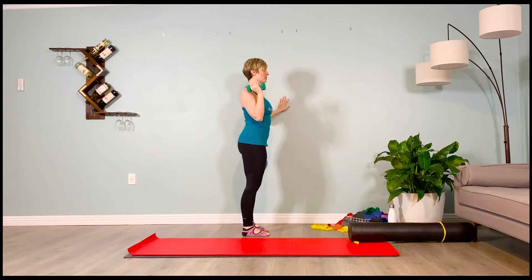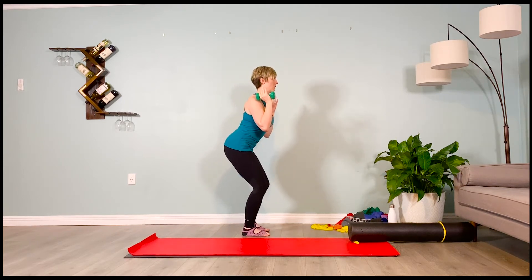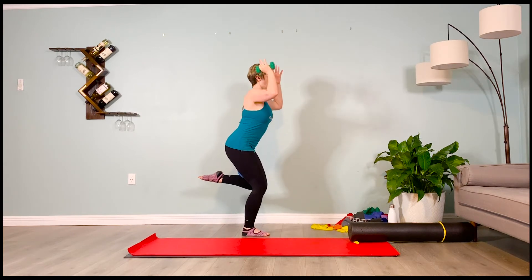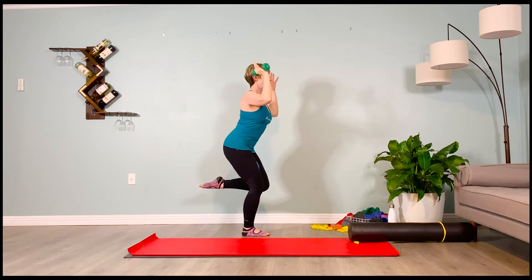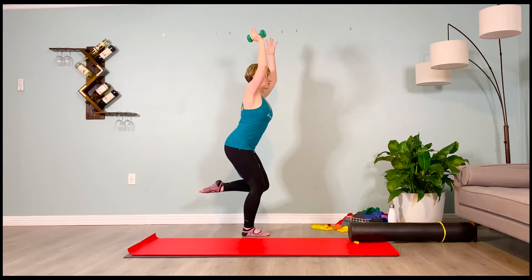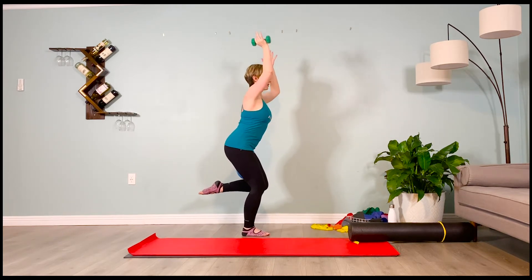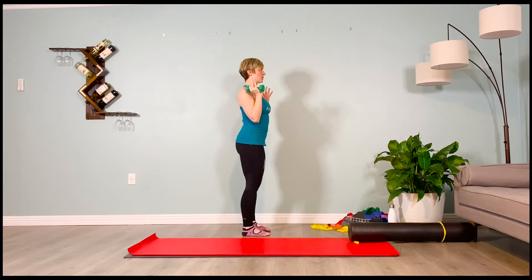Both hands on the shoulders. Inhale, prepare. Exhale — sit back deep into your squat. Let the inner thighs pull you back. Shift over to that one leg, point the toes. Here we go with those presses. Inhale, lift, 2-3-4. Exhale, lower, 2-3-4. Inhale, up, 2-3-4. Exhale, down, 2-3-4. Last one — inhale, 2-3-4, and exhale, 2-3-4. Inhale, stand up. Exhale, switch sides.